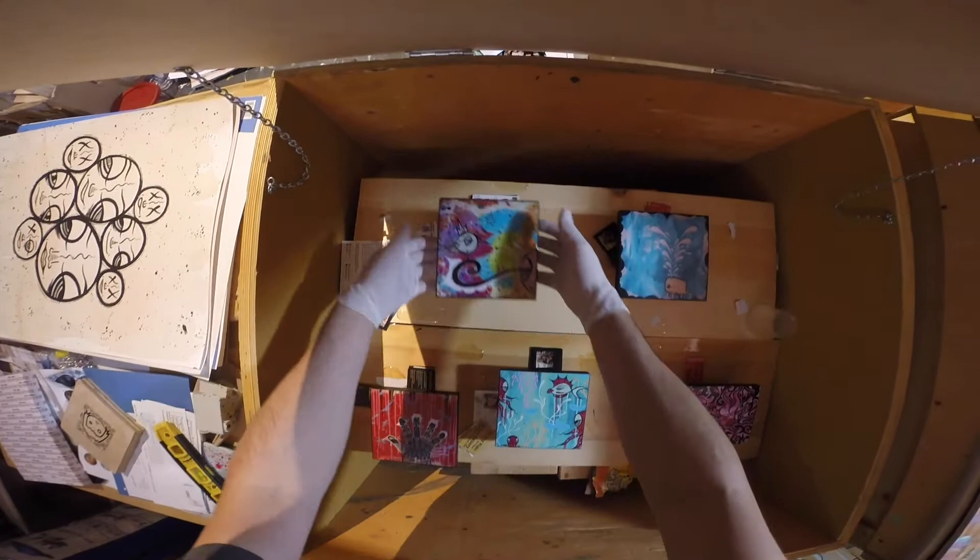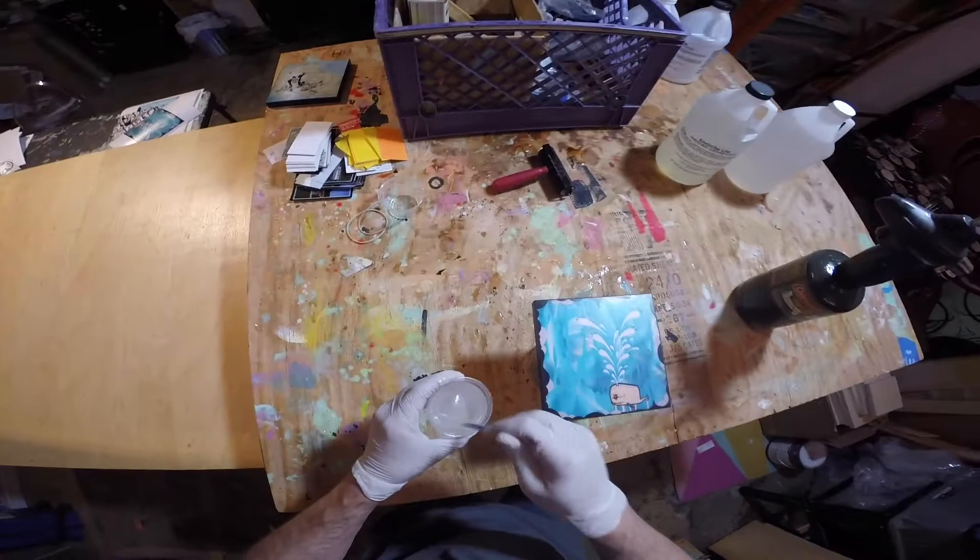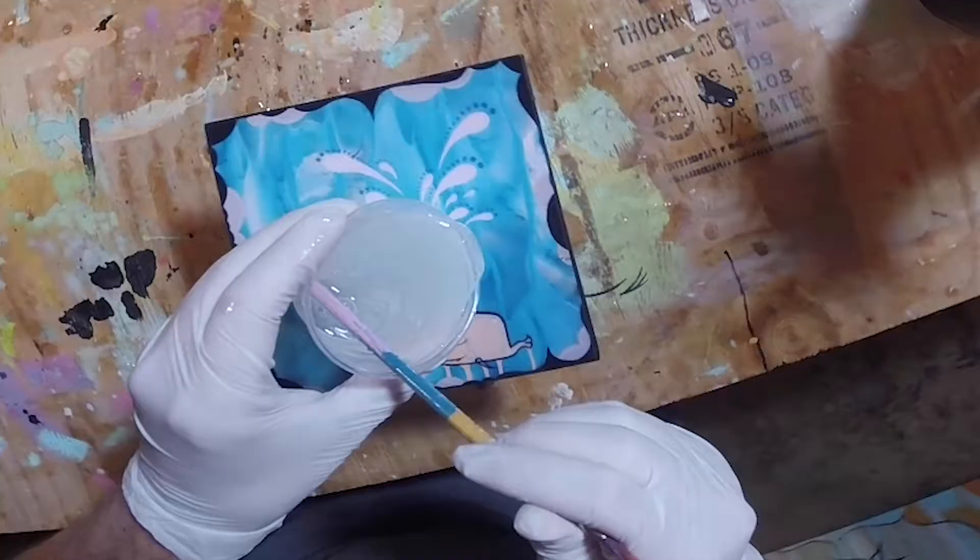Print number one is done. I put it in this box which keeps any dust particles out. This resin takes about two, sometimes three days to fully harden, and in that time you could really ruin your art piece if you don't have it in a dust-free area. If you don't have a box like this, you can always have your prints dry in a cabinet or just cover them with a cardboard box.